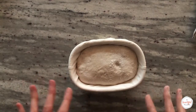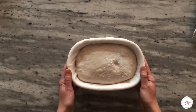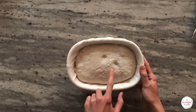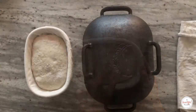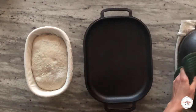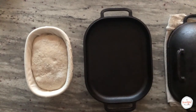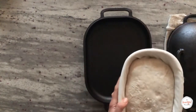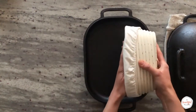If the dough compresses and doesn't spring back at all, it is over-proofed — there's not much you can do at that stage, so try to put it in the oven as soon as possible. At this stage, we're ready to remove the dough from the banneton and transfer it to our preheated baking vessel. If you're using a challenger breadware pan or combo cooker, as shown in this video, you can skip the parchment and carefully invert the dough directly into the preheated baking vessel.